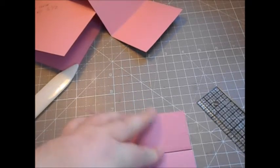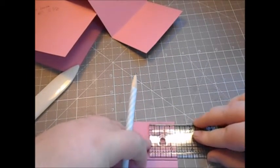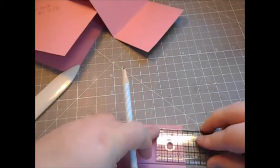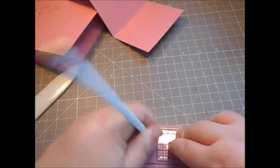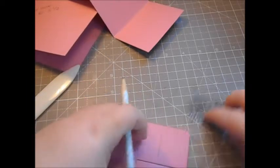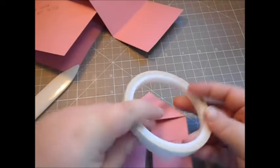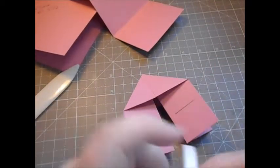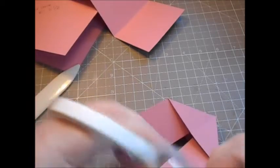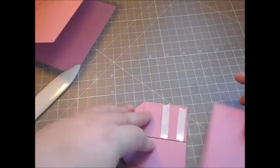Take a ruler and pencil — you won't see these marks. Sam had a brilliant idea: measure in at one and a quarter on the first panel (the right hand side as you look at it), draw a line, then flip it over and do the same at one and a quarter. That's where you need to put your adhesive up to. I'm just going to use some double-sided tape.